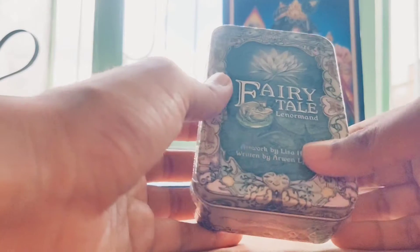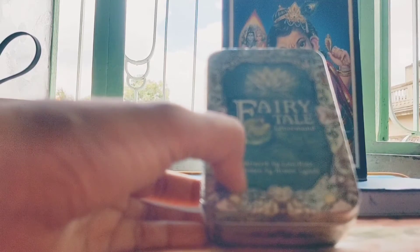Hello everybody, this is Magic Tarot Read, and I'm here again to unbox one more tarot oracle card deck by Dolle. This is the Fairy Tale Lenormand deck with artwork by Liza Hunt and written by Arvind Lanch.